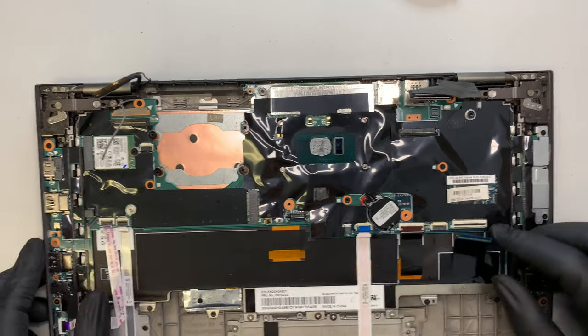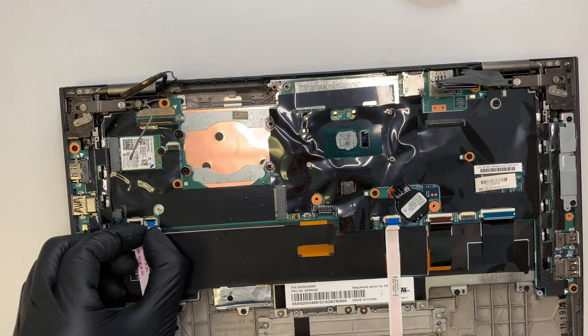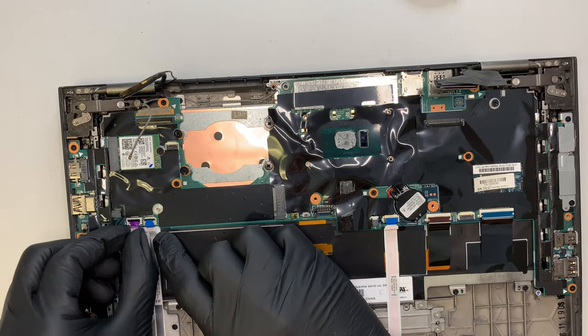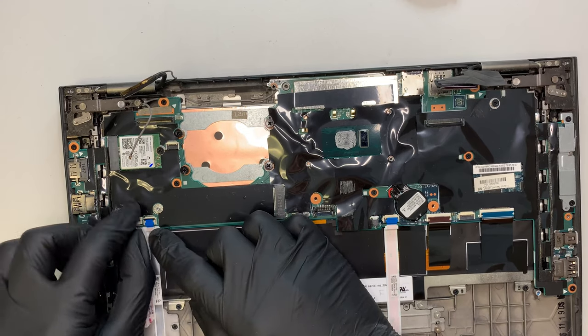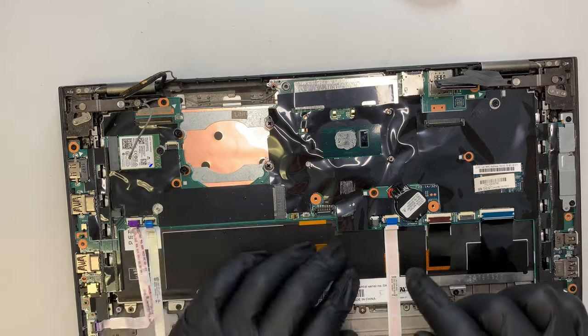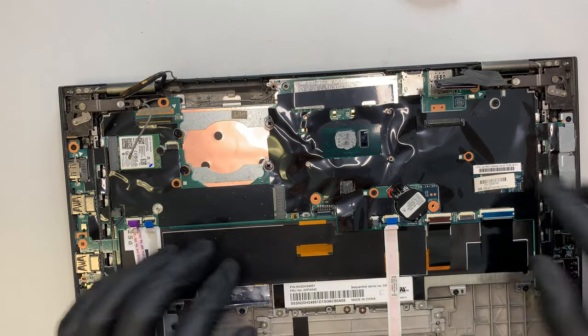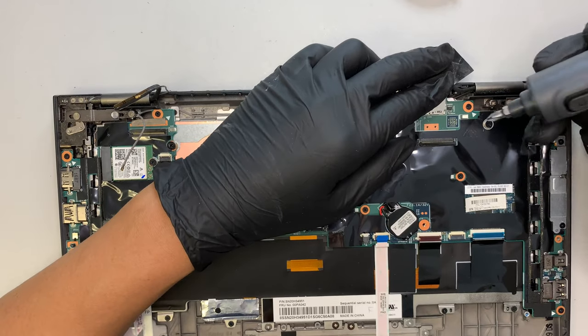Open the clipper, slide it out. This is probably the fingerprint ID, and this must be the USB and power button cable — so go ahead and open them up: one, two, three, four, five. Let's go ahead and unscrew the motherboard.